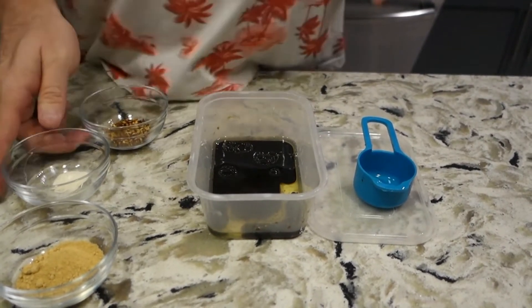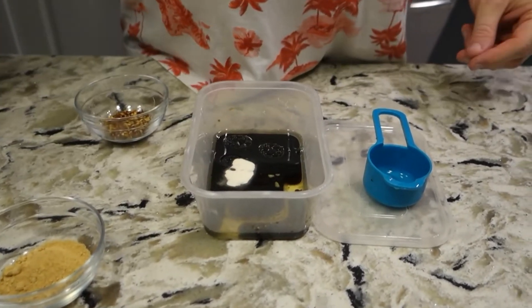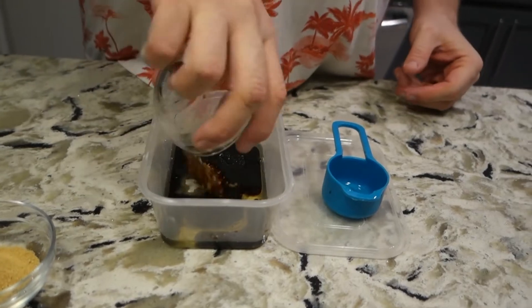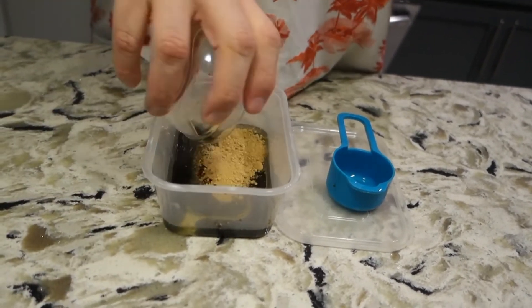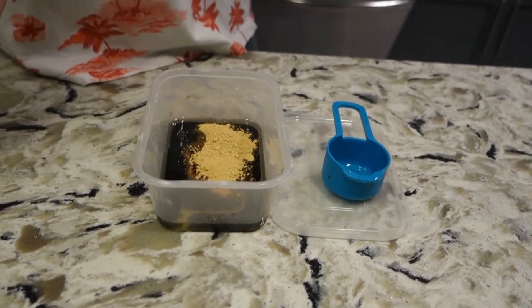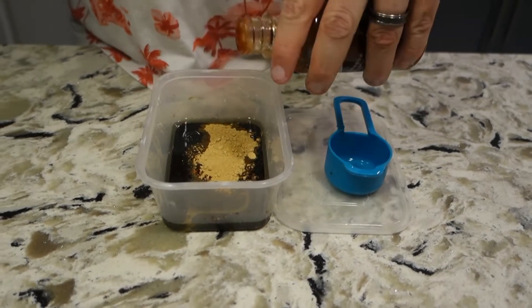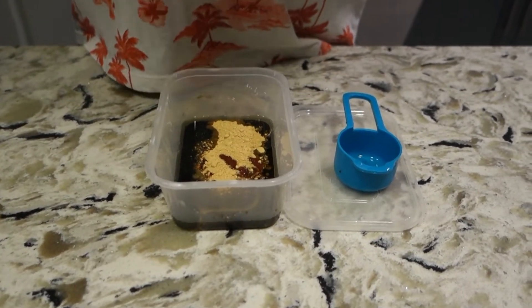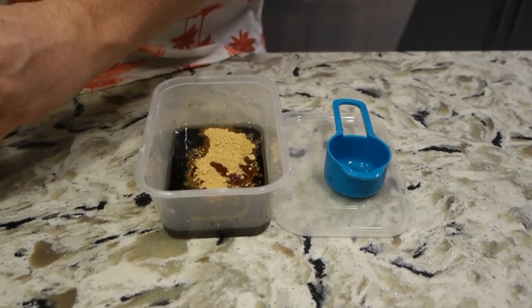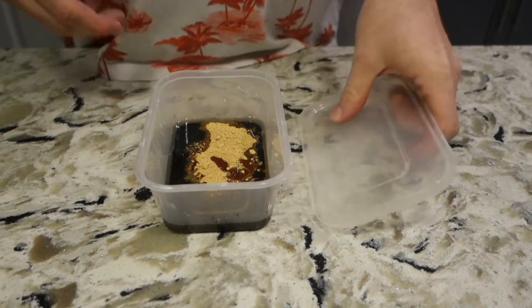I don't know if I gave a measurement before but this is one teaspoon of the xanthan gum. Well, this is a tablespoon — actually two tablespoons of ginger. She wanted ginger. I mean, I just said you should use the frozen ginger things — I didn't say you had to do the most intense garlic ever. And a sploosh of sriracha. There we go. That's gonna be our sauce. Shake shake shake it up.